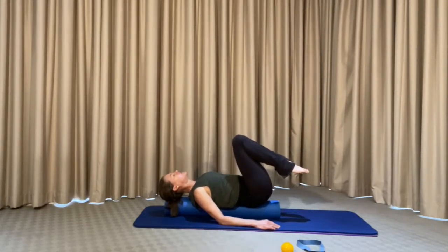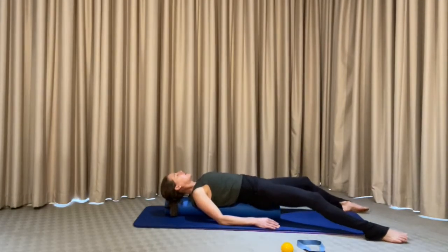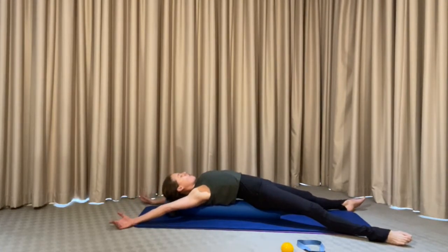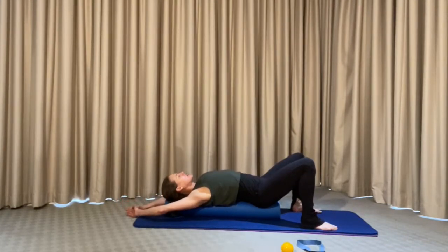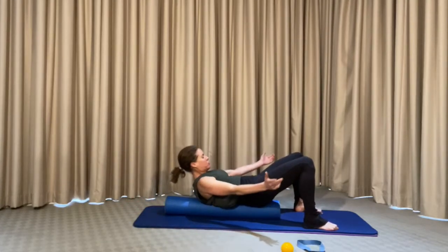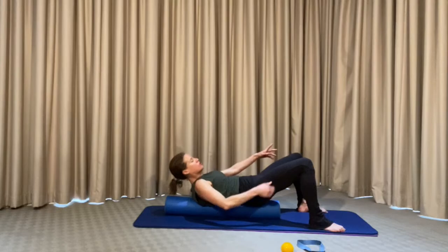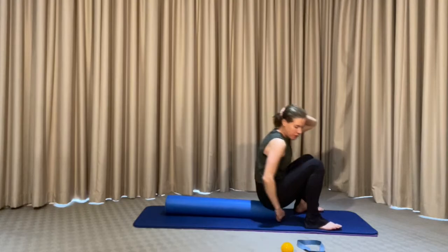Good — bring both knees over the hips, release one foot and the other foot. Let's lengthen everything out again, just open up into the hips and have a nice big yawn. Good stretch. Let's bring the feet back onto the mat. Have a nice breath in, arch into the lower back, breathe out — bring the chin to the chest and raise up. If you need some assistance with the hands, use the hands; otherwise activate those glutes and pull yourself up into a lifted position.